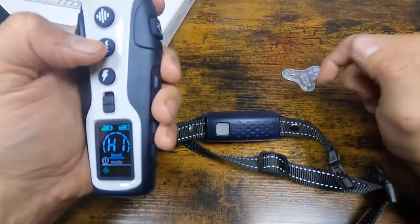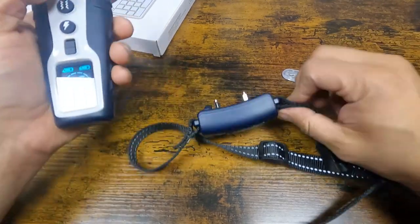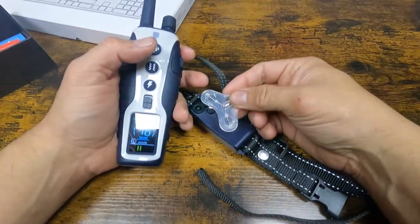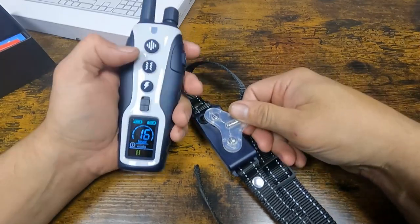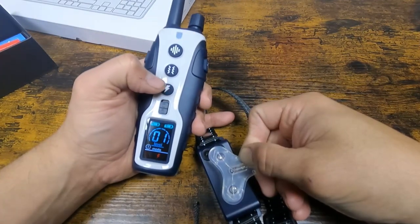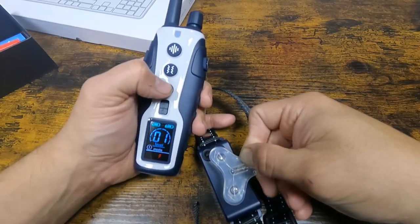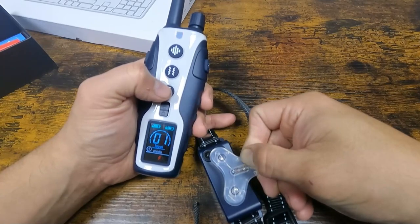We're going to send a tone first as a warning, and then the vibrate. I'm going to test it out with the shock tester — it's included. I'll put the tester on so you guys can see the light. At level one you won't see too much light — just a little blinking. There it is — I just sent a couple voltage pulses onto the collar.